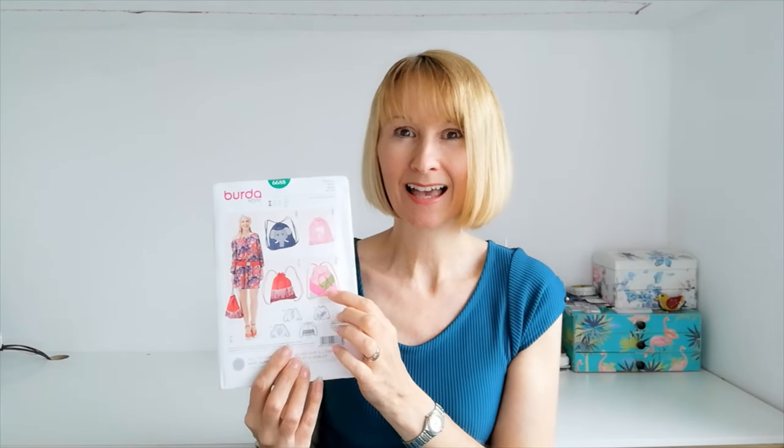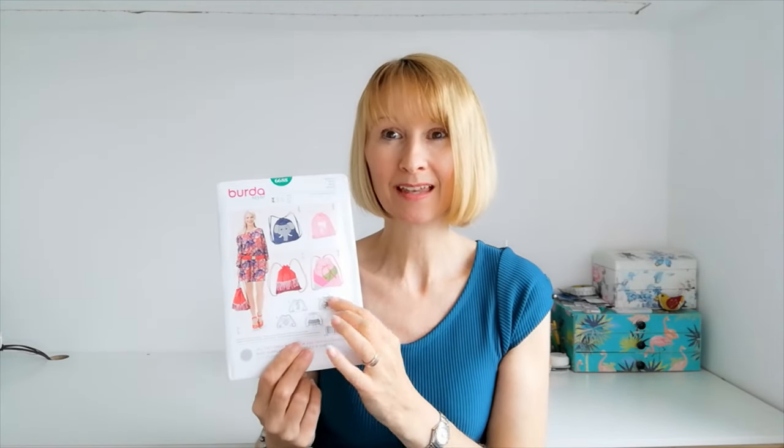Perhaps you are new to bag making and would like to try something simple. Well Burda 6688 is a good place to start. It has drawstring straps and a nice basic shape. You could add embellishments such as fringes, trims, motifs, applique. Why not check out our large selection of trims here at Minerva to really make this bag something special. I think it's perfect for dance shoes, going to the beach, or PE kits. A lovely simple shape and one that you can have fun with adding your own personal touches.